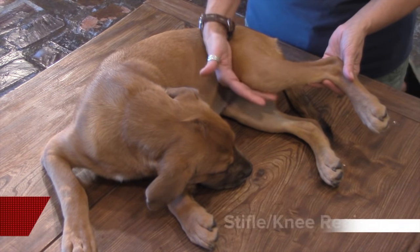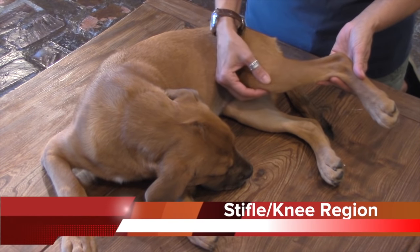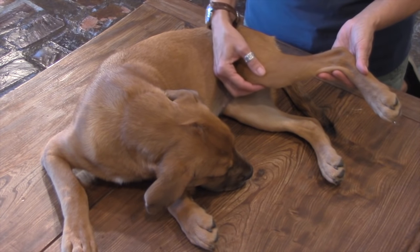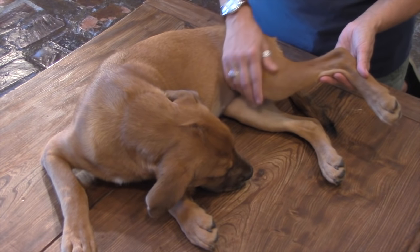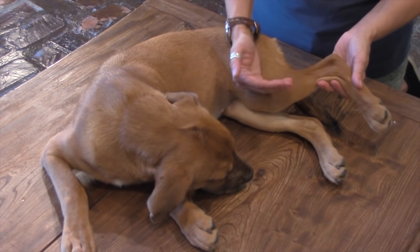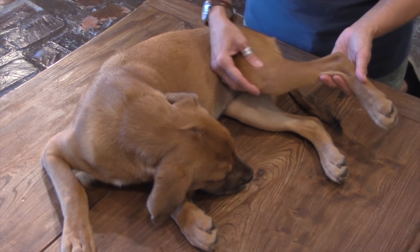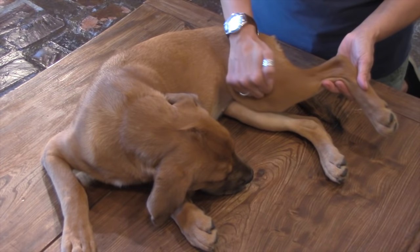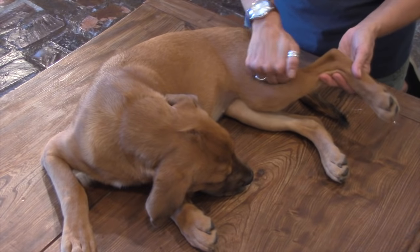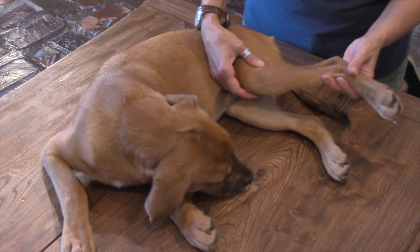The first place we're going to focus on is the stifle. The stifle is otherwise known as the knee in the dog. You can see Becky's hands — she's right in the area of the stifle. The stifle is a common place for arthritis because of cranial cruciate rupture or ACL tears in the dog. Becky's performing a variety of techniques, using her fingers to massage the muscles and the joints, and now her knuckles to apply pressure over a wider area.